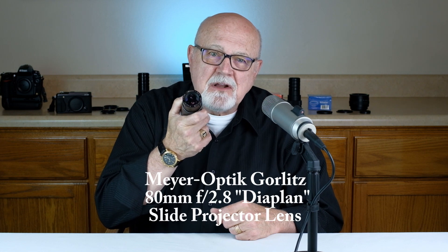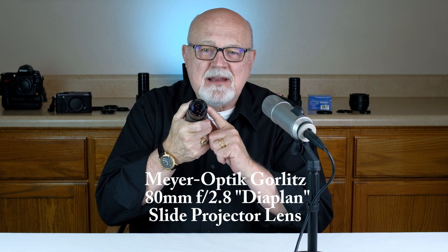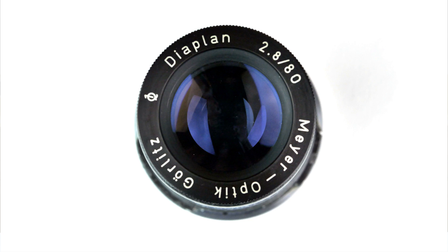There are lots of non-photographic lenses that you can adapt. One of my personal favorites is this Meyer Optic Gorlitz 80mm f2.8 Diaplan slide projector lens. It covers a full frame sensor and it's commonly called just the Diaplan lens. It's easy to adapt and it takes great photos. Here are a few images that I've recently taken with an adapted Meyer Optic Gorlitz Diaplan lens.